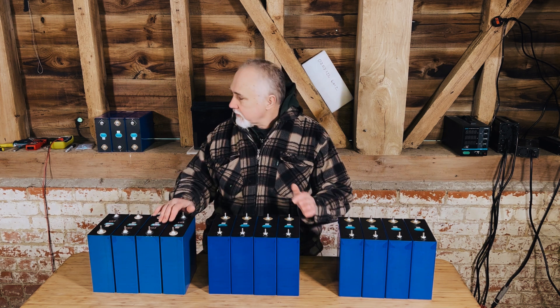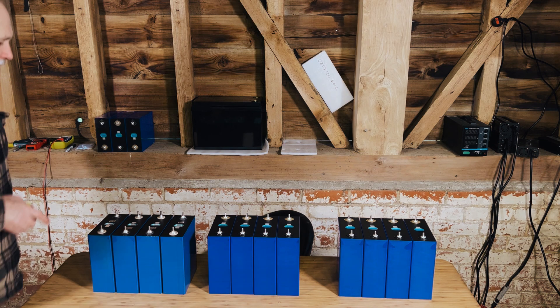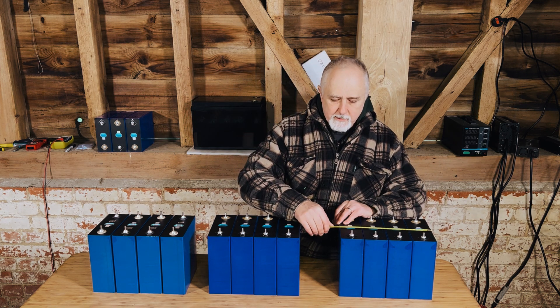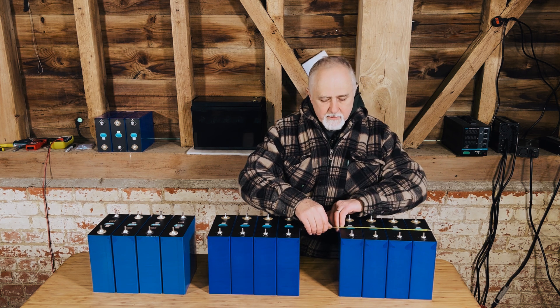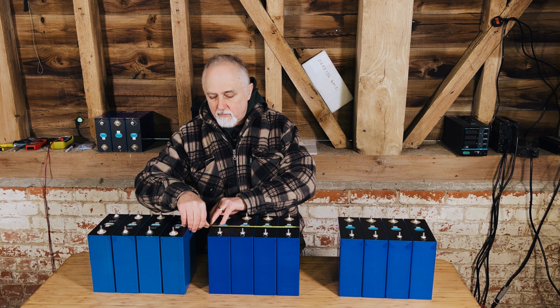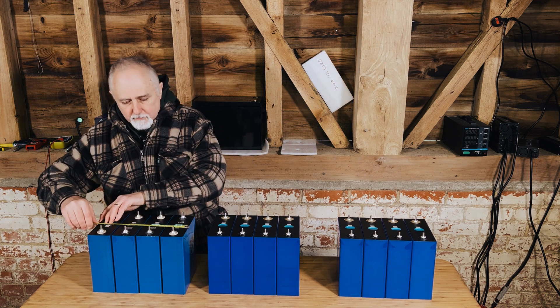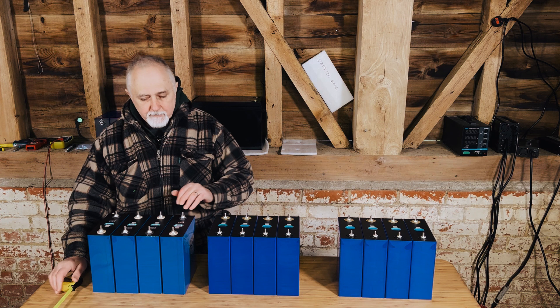I'll take you to a close-up shortly to show the actual difference in terms of how much they've swollen, but just before I do that, let me grab my tape measure. We know these are 72 millimeters wide each. When I push them together, this whole pack is 289 millimeters. Let's try the next set — interestingly, these are also 288-289 millimeters, which is what they are meant to be. Now pushing this third set together as much as I can, they come in at just under 300 — I'd call it 299 millimeters — so quite a lot of swelling in these ones.